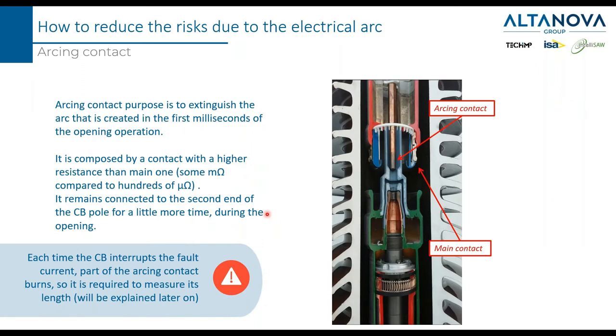Inside the breaker, you can find the so-called arcing contact, which is there to absorb as much as it can the energy of the arc created between the two metallic parts. You can see in the picture that the arcing contact is made from a smaller piece of metal while the main contact is made by a larger piece of metal. When the arcing contact goes inside the main contact, the circuit breaker is closed.